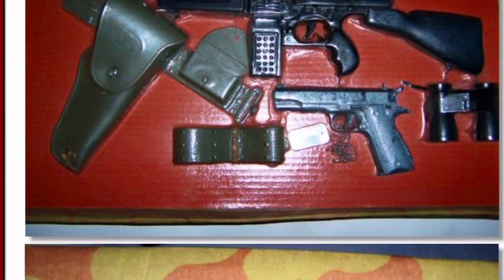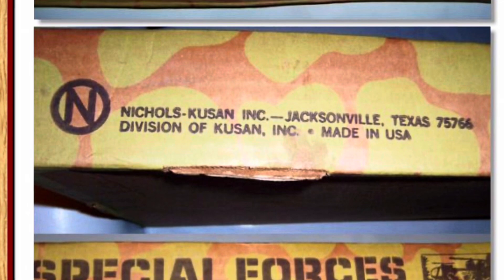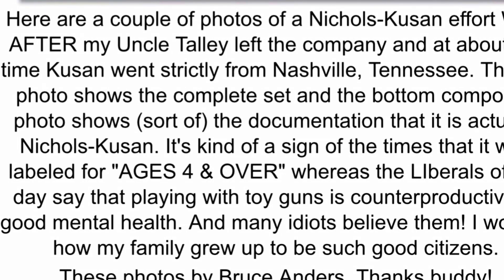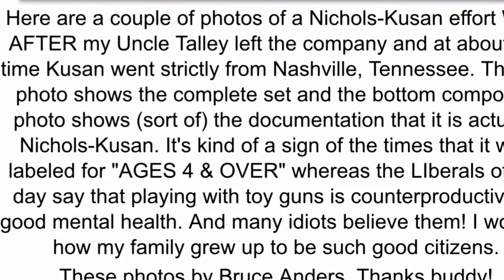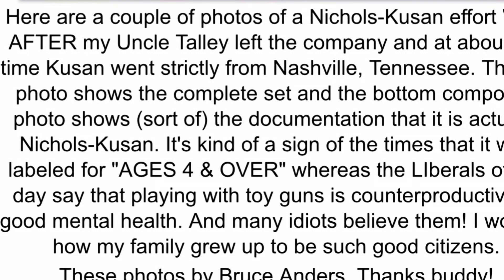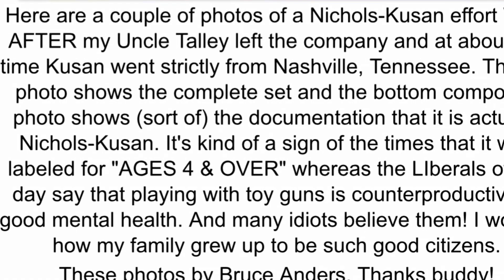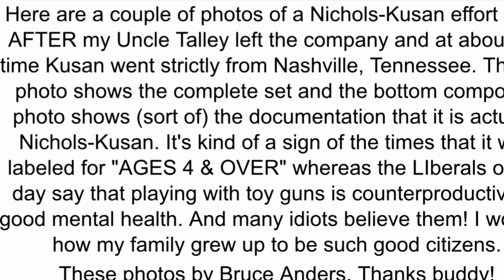Now we go on to the Special Forces military set — I put photos up of this. The photo is of the military set and it says of Nichols Q-SAN effort, way after his uncle Tally left the company, and at about the same time Q-SAN went strictly from Nashville, Tennessee. The top photo shows the complete set, and the bottom composite photo shows sort of the documentation that it is actually Nichols Q-SAN.